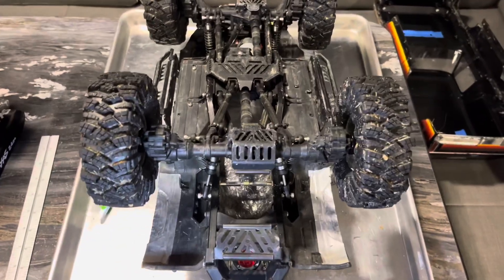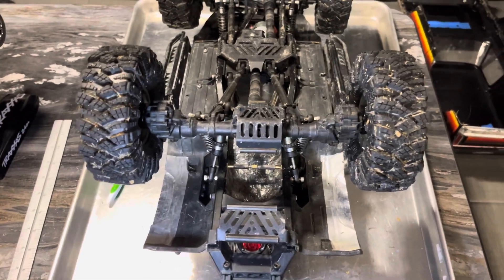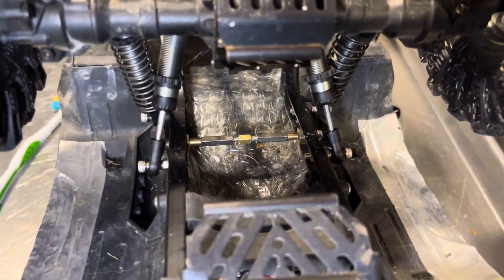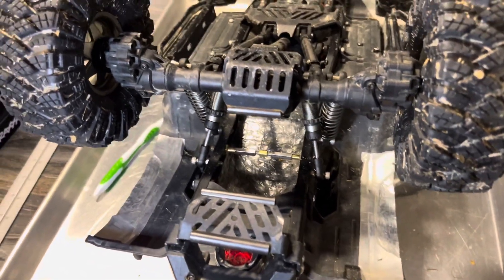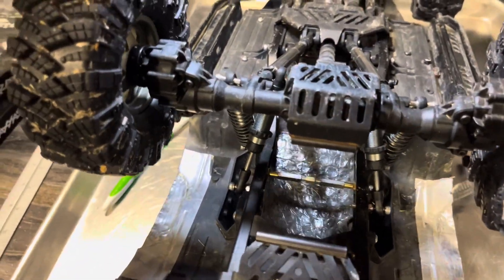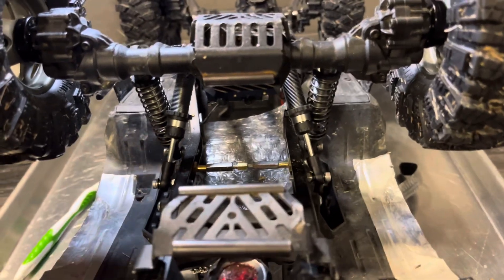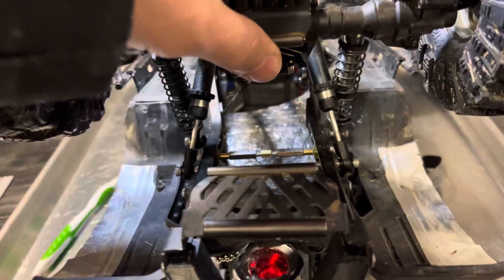This is just going to be a quick video showcasing the quad shocks on the rear. Some people won't like this because it's janky and not super official, but I think it looks cool and it works pretty well. I've had it out for three sessions so far, maybe like three hours of driving, and it all seems to work just fine.